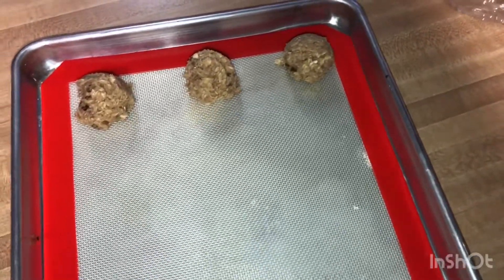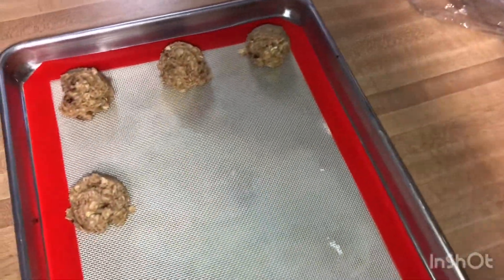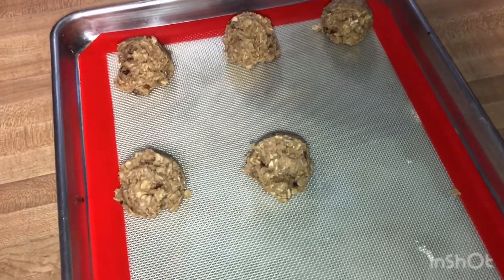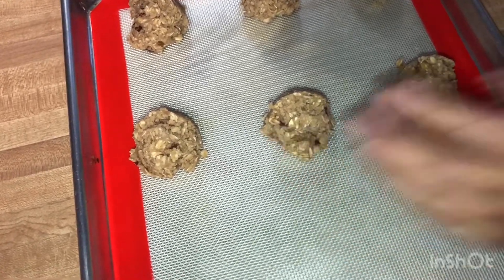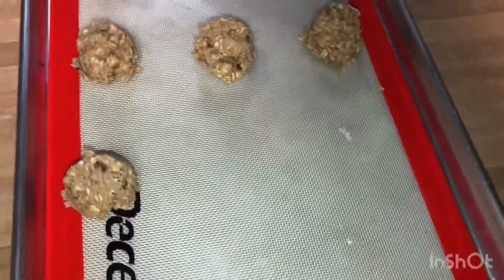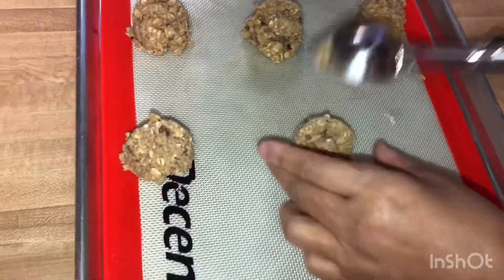Okay guys, we're back — they've been in the refrigerator for about an hour. I'm using my little ice cream scooper. You can use anything — a spoon works fine. You can make them as big or as small as you want. I just like them all uniform and the same size, that's why I use the ice cream scooper. I'll go ahead and put all the cookies down and they'll cook for about 10 to 12 minutes. Just remember, you don't have to have the pecans or the toffee — I just like them for the crunch and extra texture.